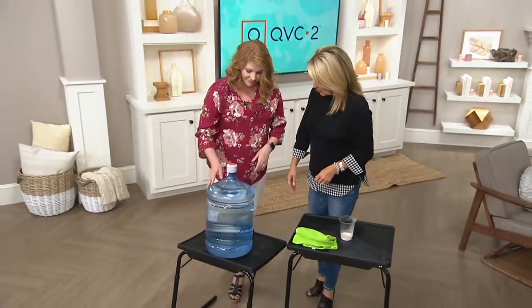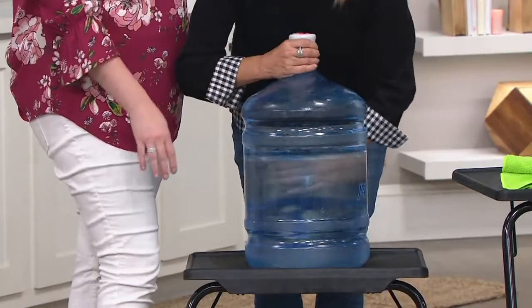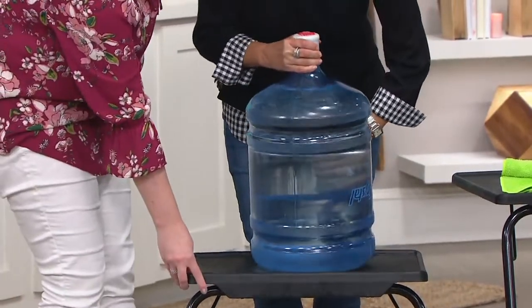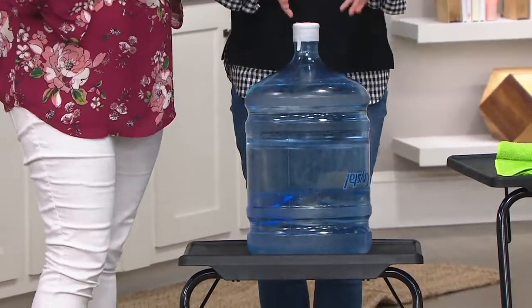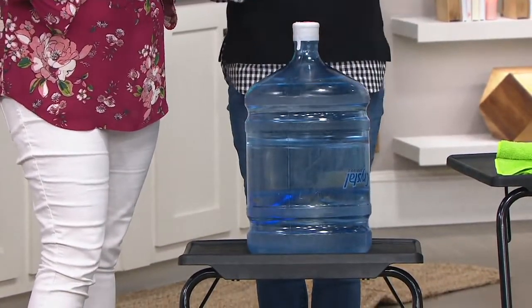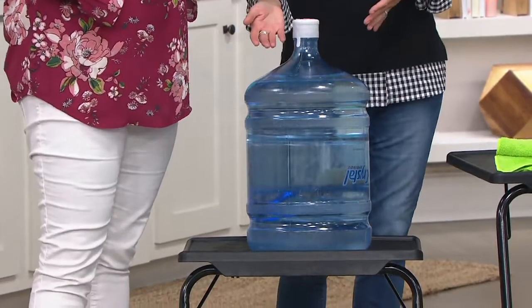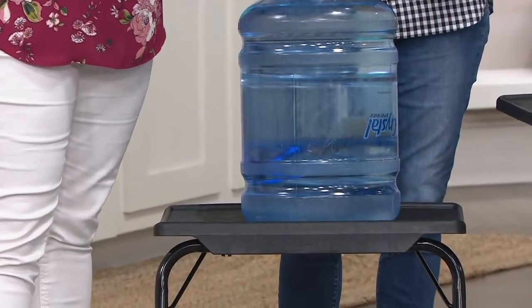Think about it as a little extra serving table. Maybe it's book club night or it's that Friday night and it's your turn to host the neighbors. You have a little extra space — you can put some plates on here, a couple of cups, a drink. For the kids, I always like to do a kid's appetizer table when I entertain.